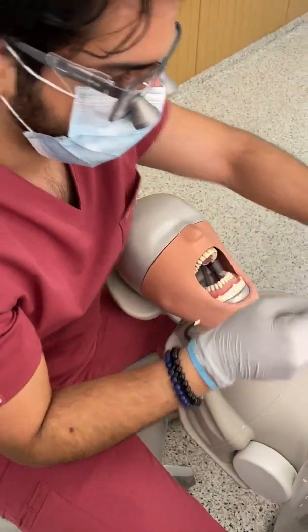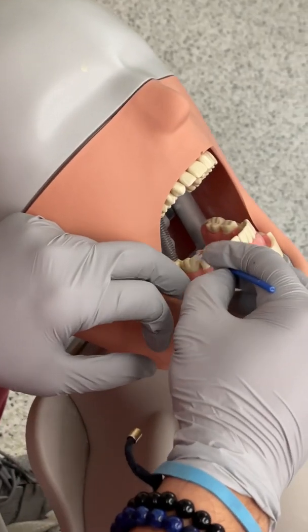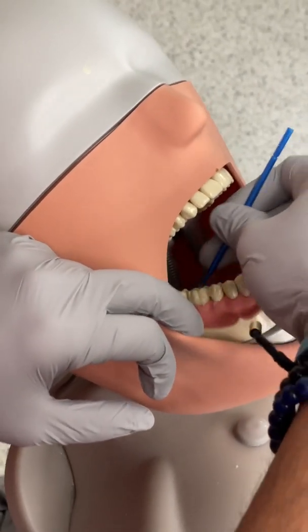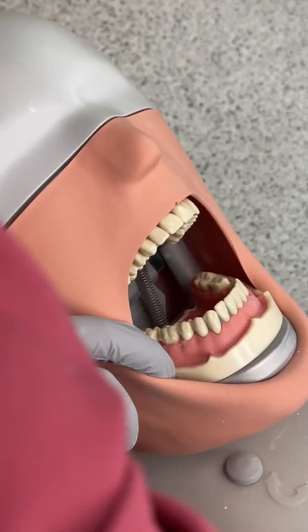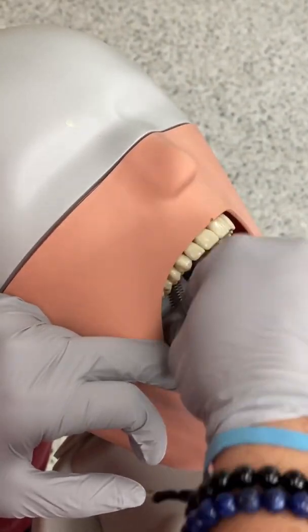I always start by putting some Vaseline around my gingiva. This kind of helps in case your burr grazes it or affects it. Make sure you wipe all the excess before you start prepping on the tooth area — you just need a thin coating.